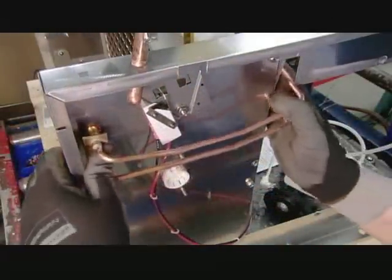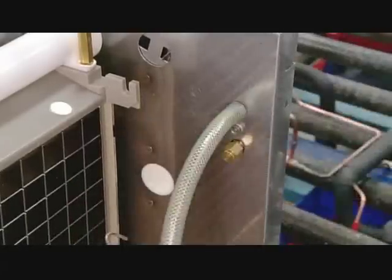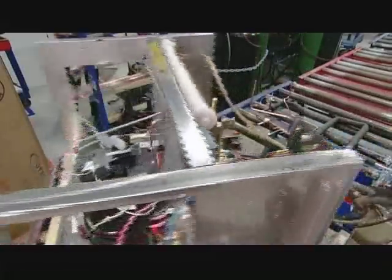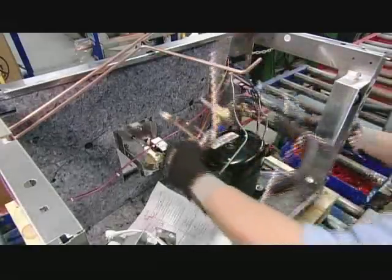Next, he installs pipes on an ice maker side panel — these are the lines that supply refrigerant to the machine. He turns the assembly around and removes the caps on the compressor to connect it to a network of pipes.